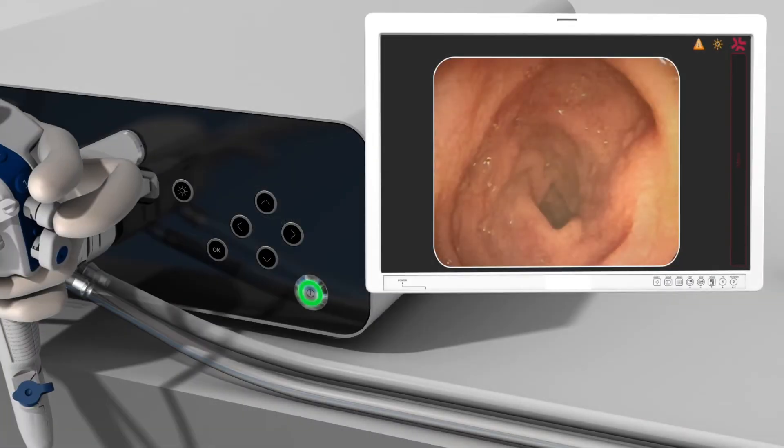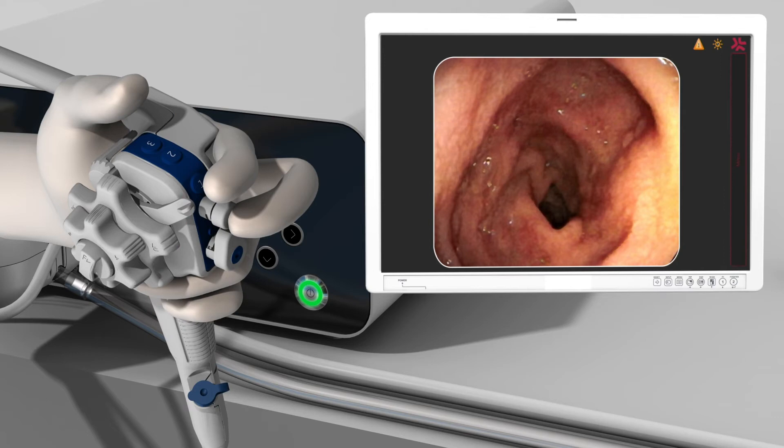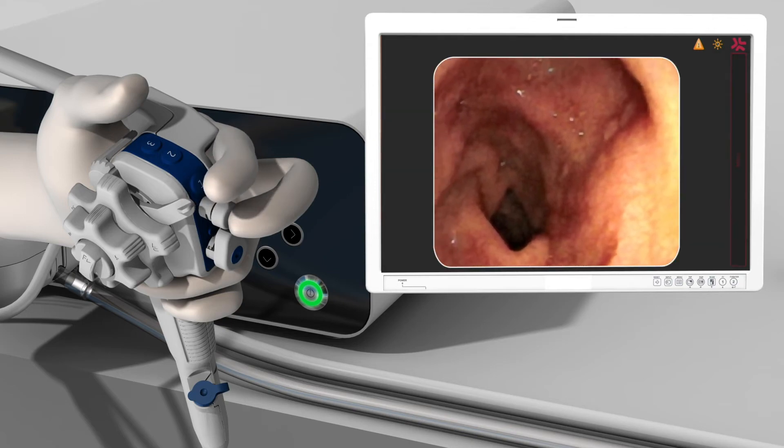The A-Scope Duodino is equipped with three remote switches which can be programmed for various functions through the interface. The A-Box Duodino will capture one image for each press of the switch. It is possible to first freeze the image to ensure it is the correct image for archiving by first pressing switch 1. The live image will continue via a picture-in-picture window. Depressing switch 1 briefly a second time will unfreeze the image.